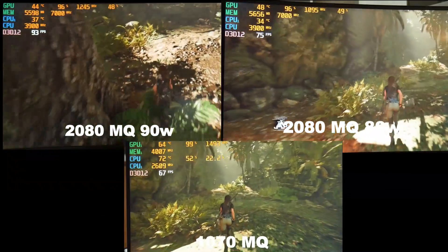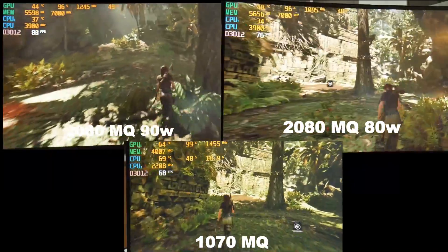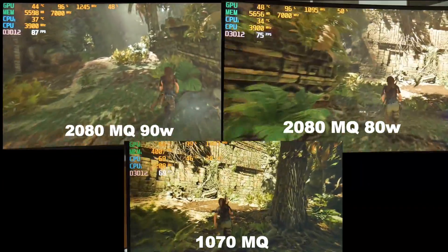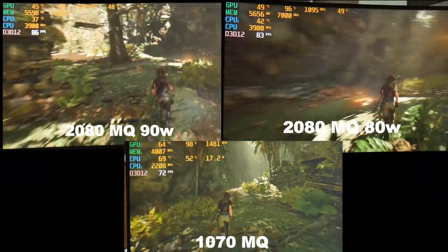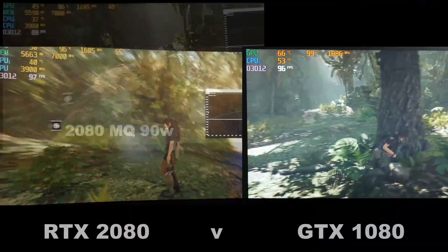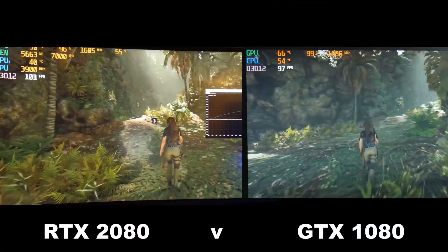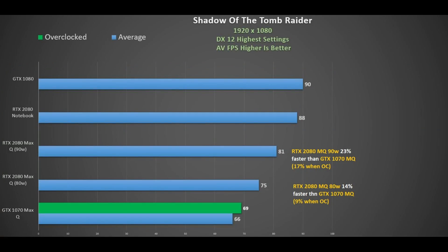I tested Shadow of the Tomb Raider using the inbuilt benchmark at 1080p, DX12, highest settings. Top left we have the 2080 Max-Q 90W, to the right the 80W variant, and at the bottom the 1070 Max-Q — that does scale quite nicely with a definite improvement. Switching to the notebook 2080 against the notebook 1080, there's not much difference. Compared to the 1070 Max-Q, the 80W 2080 Max-Q was 14% faster, down to 9% when the 1070 was overclocked, and the 90W version was 23% faster.